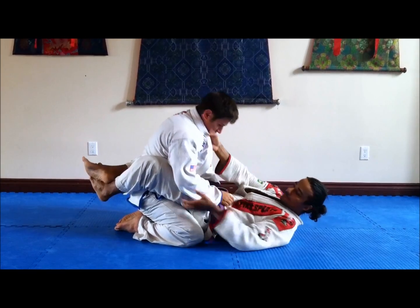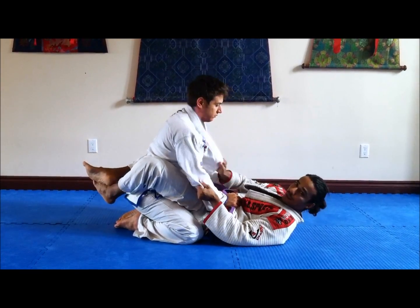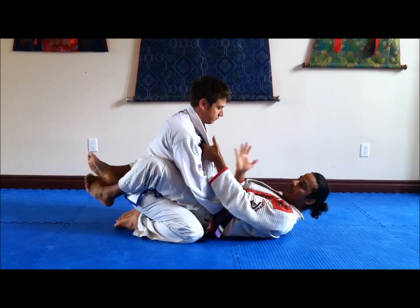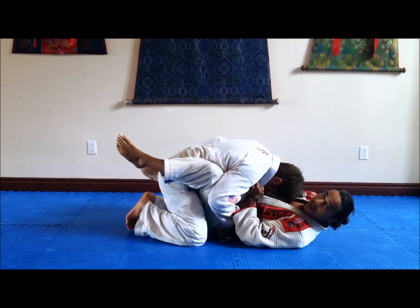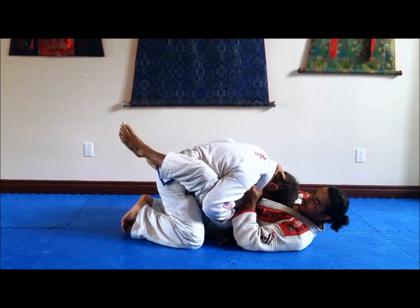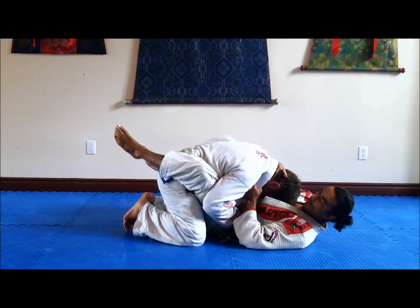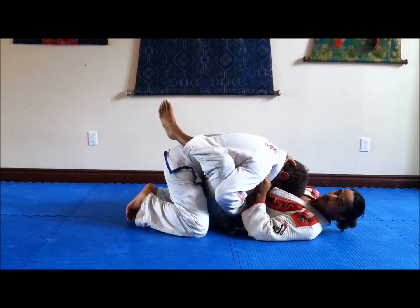Now, in the closed guard — controlling. I'm going to open his lapel a little bit, grab here, and control the head. As I'm controlling the head, I'm going to open up the opposite gi a little bit more. I'm controlling the head just to create a distraction. After both lapels are open, I keep this leg on top and drop this one — I drop here.